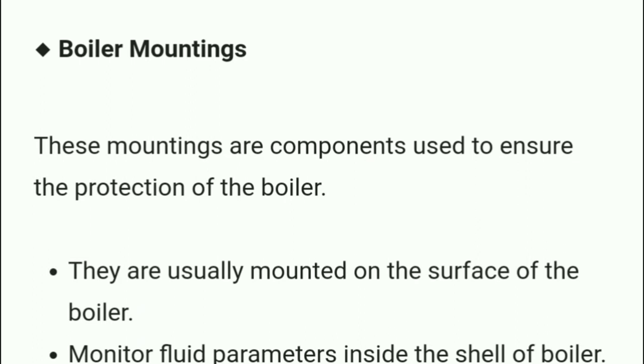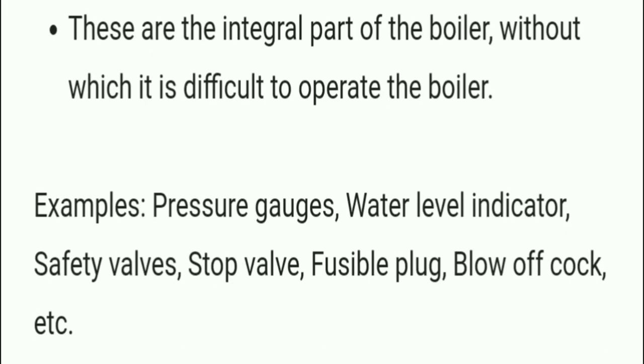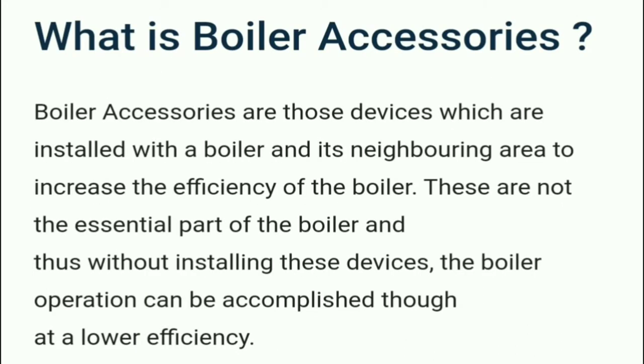Boiler mountings are components used to ensure the protection of the boiler. They are usually mounted on the surface of the boiler and monitor fluid parameters inside the shell. Mountings are the integral parts of the boiler without which it is difficult to operate the boiler. Examples include pressure gauge, water level indicator, safety valve, stop valve, fusible plug, and blow down cock.